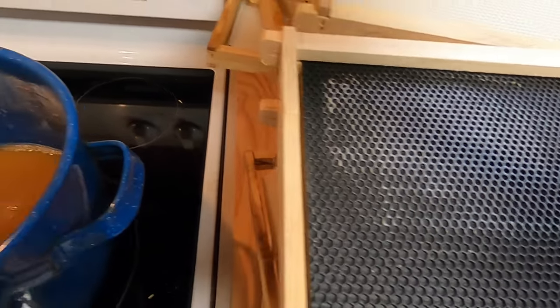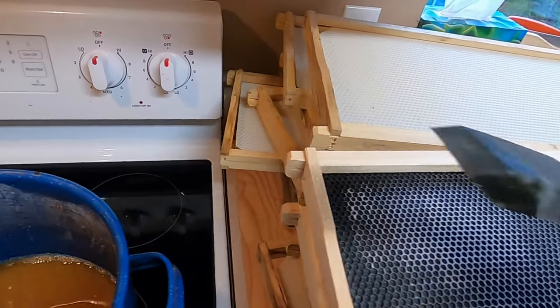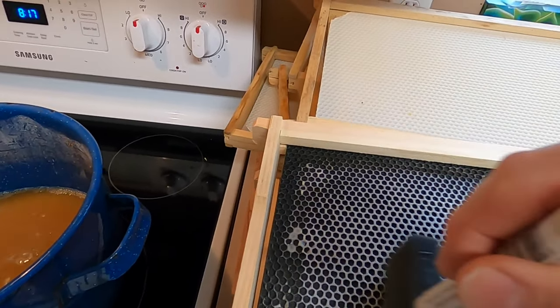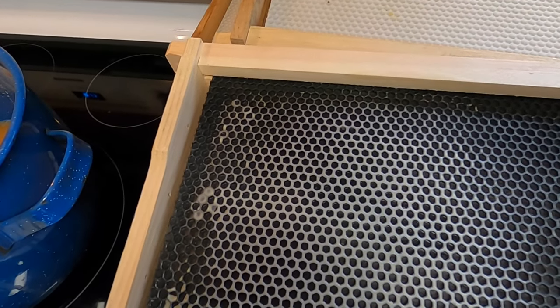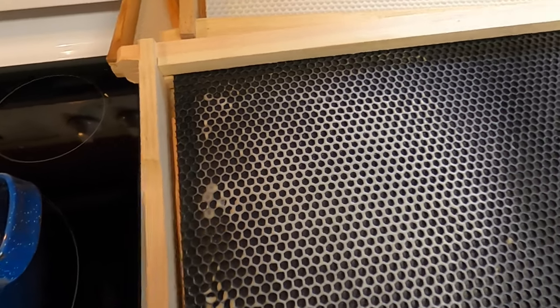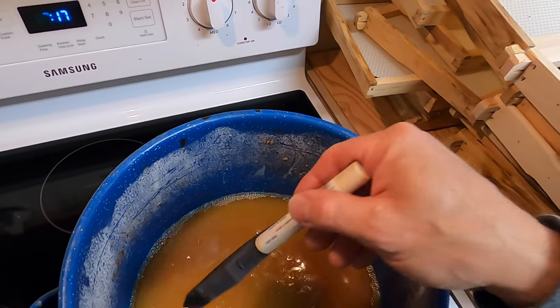The bees take this extra wax and they reshape it. This is what they use to actually get the cell started. You just do two directions and add. This is exactly what you're looking for — kind of an extra ring of wax around each cell, and that's all they need. They'll take that and they'll reshape it into beautiful cells.